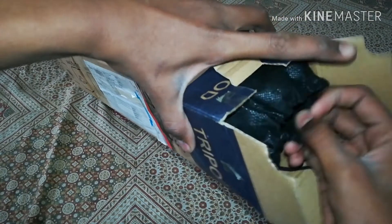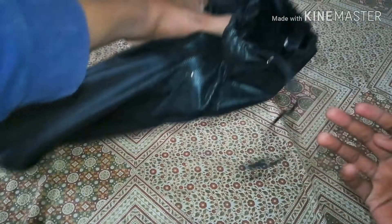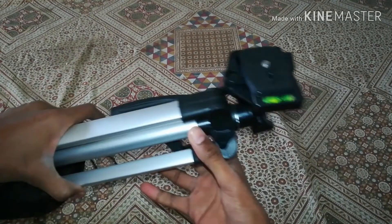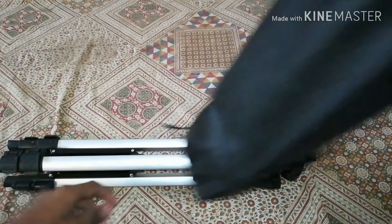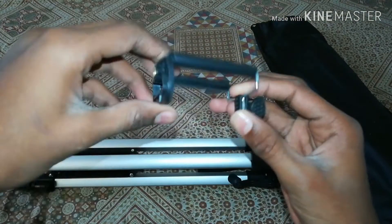Right out of the box, you get the tripod in a carrying bag. The carrying bag is okay, decent quality — not great. And it came with a phone holder, which is pretty good.